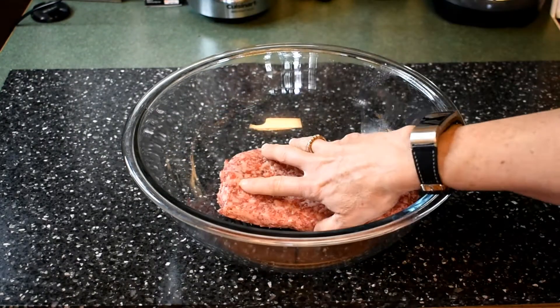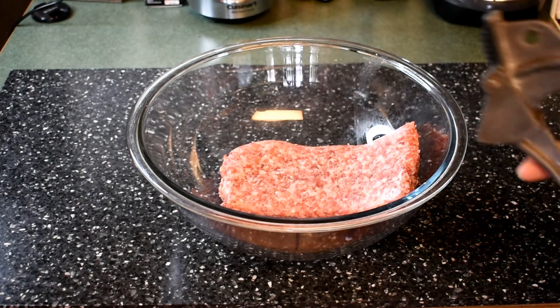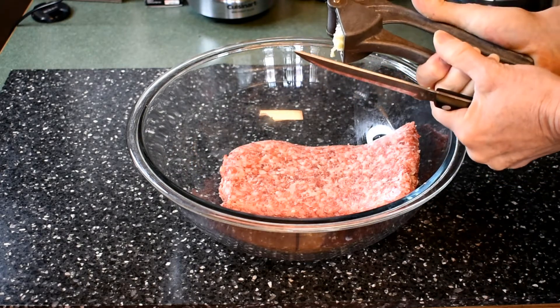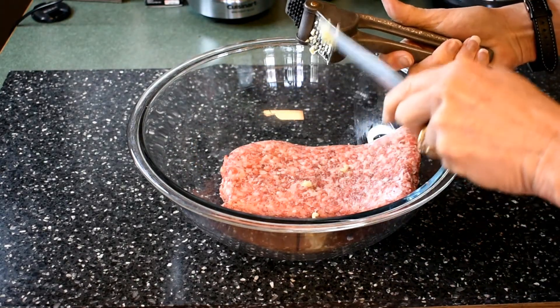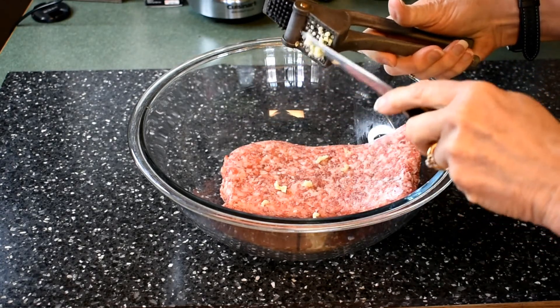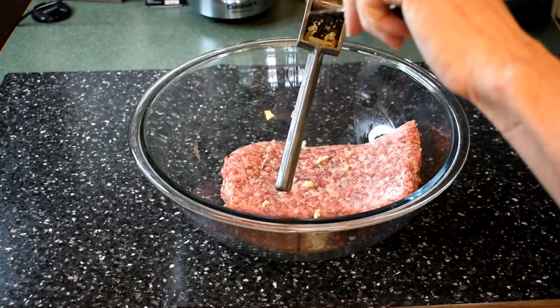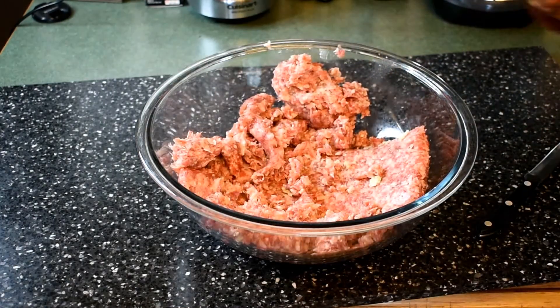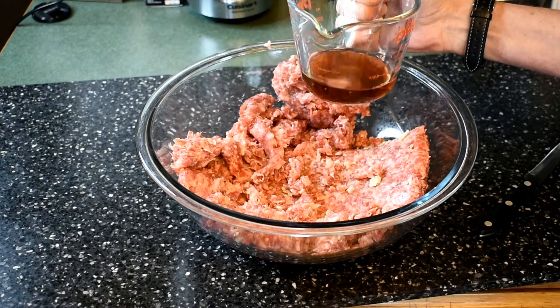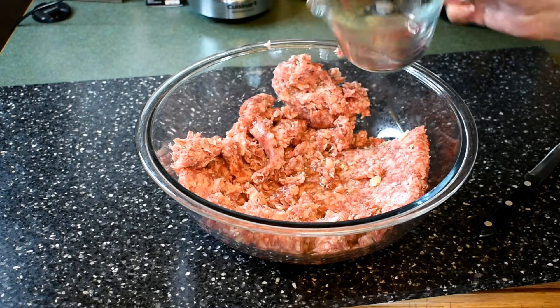We're going to start with two pounds of lean pork, then one clove of minced garlic. If you don't have a garlic press, you can just cut it up very finely. Then add a quarter cup of red wine vinegar. You want to use red wine vinegar, not another kind — it's what gives it a great flavor.